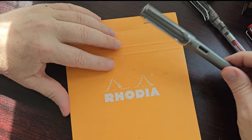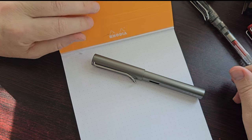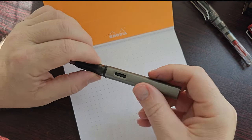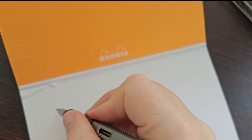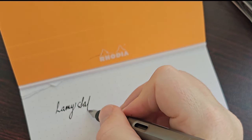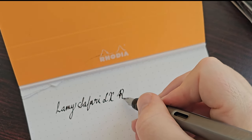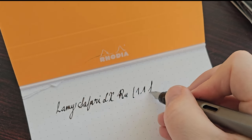For the writing sample I'll be using my Rhodia dot pad as usual — it's really good paper and I keep using this pad because it provides a consistent way to compare the writing on my pens. This is the Lamy Safari LX, Ruthenium, with a 1.1 stub nib.